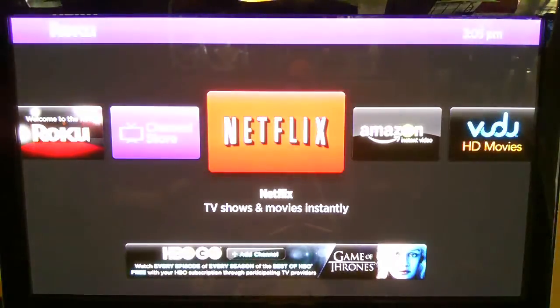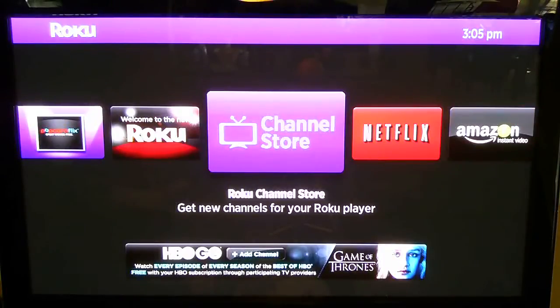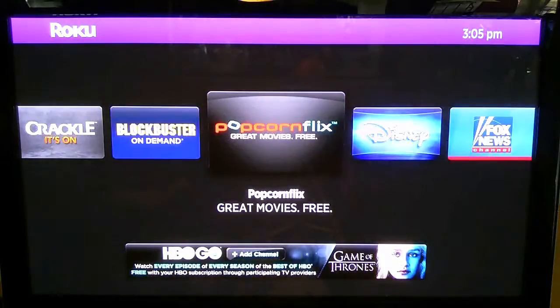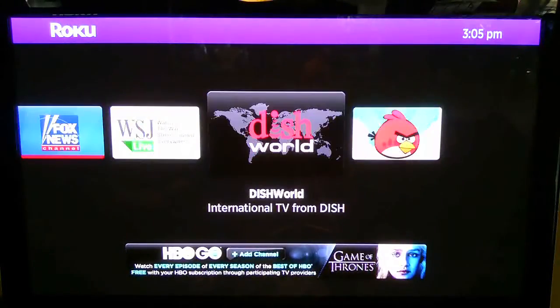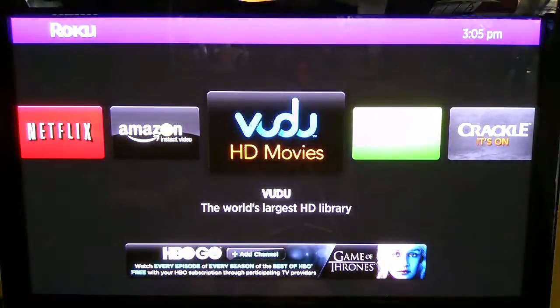Hitting OK — what do I have for options? Welcome to the new Roku: Channel Store, Netflix, Amazon, Vudu, Hulu Plus, Crackle, Blockbuster On Demand. Pretty cool. You can add more channels as you go along, and there's Angry Birds. Let's go to Vudu quickly so we can do a speed test.